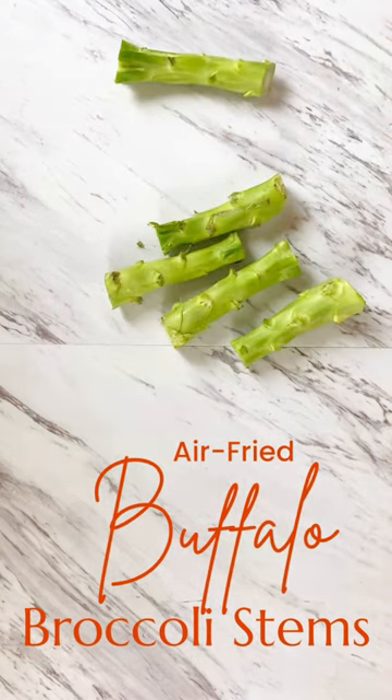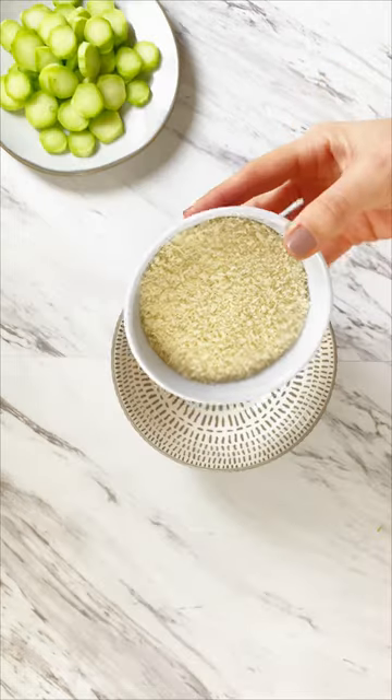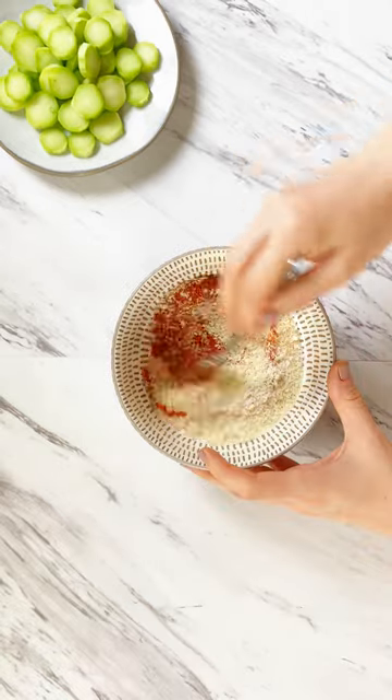Broccoli stems belong in the air fryer, not in the trash. Clean up some broccoli stems and slice them into coins. In a bowl, combine panko breadcrumbs, paprika, cayenne pepper, salt, and a little bit of buffalo sauce.